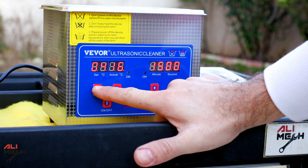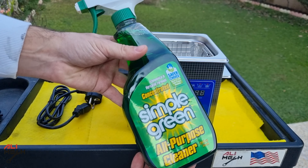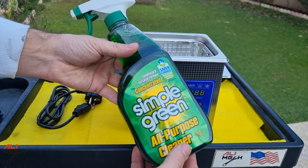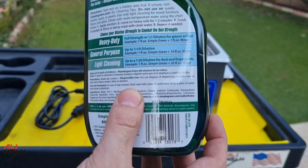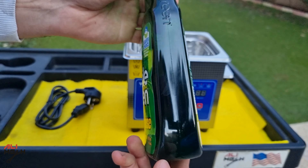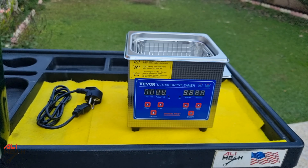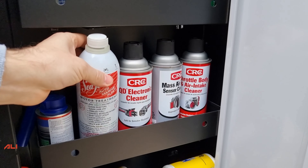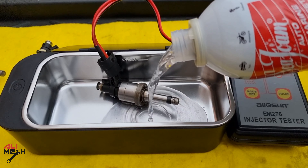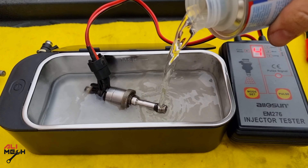It also has a heater to heat up the cleaning solution and help with better penetration during cleaning. I will be using Simple Green All-Purpose Cleaner in this video. It has a diluting ratio on the back depending on how deep you want to clean. This is my first time using Simple Green for cleaning car parts, but I've seen very good results from people who use it. In my previous videos, I used Seafoam or fuel injector cleaner for cleaning fuel injectors with an ultrasonic cleaner.